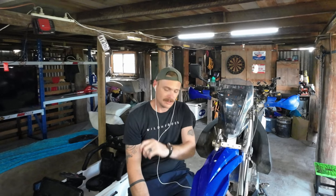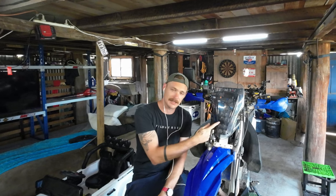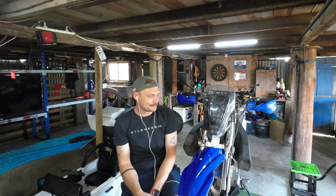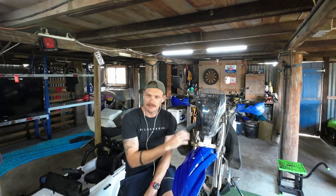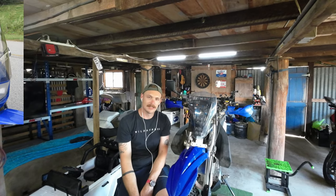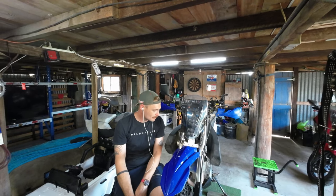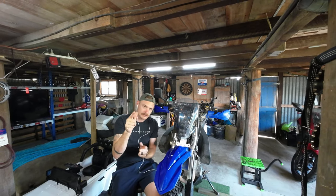G'day legends and welcome to another video. I thought today, mainly because it is nearing on 37 degrees and I can't be bothered putting on all my riding gear, I might talk about this here rally fairing and try and encourage you to make your own. So if you're on a dual sport, dirt bike, whatever it is, and you like the look of these windshielded things but you just don't like the old 90s square headlight halogen look, I'm going to show you how I made mine and give you a few tips and tricks as to how you might plan yours out. So without further ado, let's get into it.